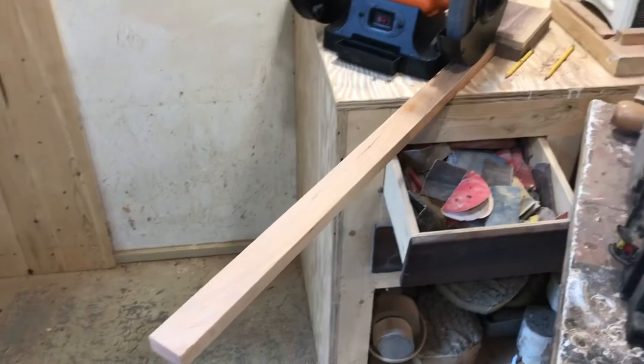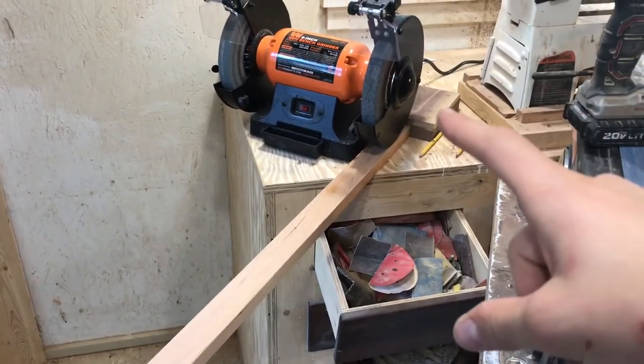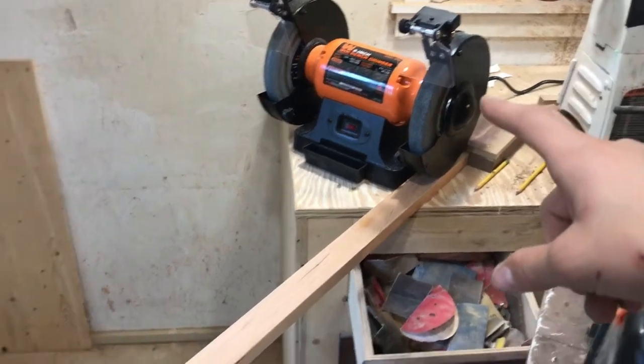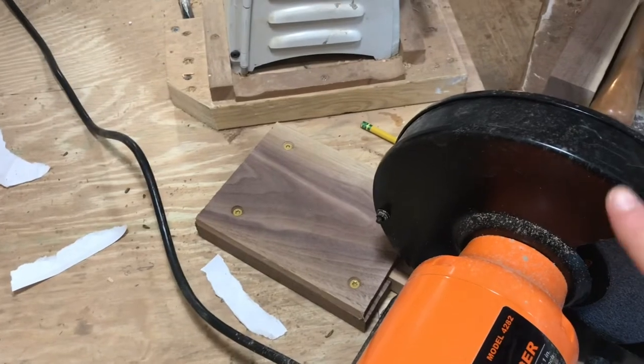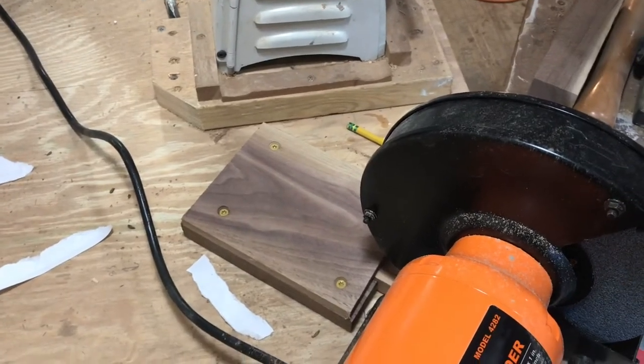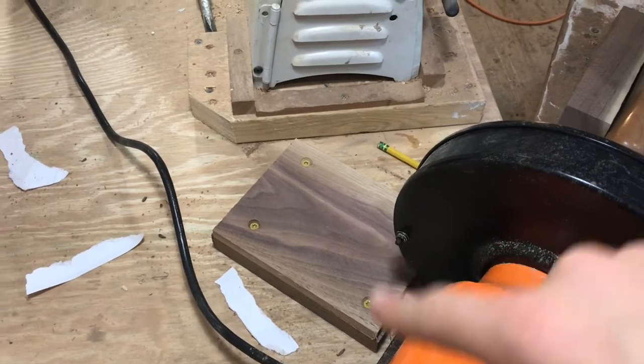I extended my arm out completely and I'm putting this little box in a position where the arm is going to come out perfectly parallel with the wheel. Once your grinder is where you want it and your arm is perfect, go ahead and trace around the box so you know where it is, then screw it down to the bench.